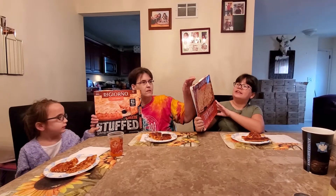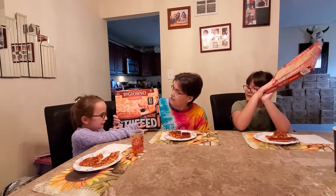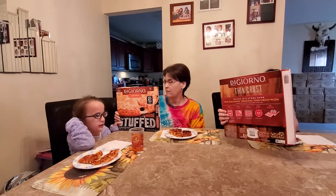Hi everyone, welcome back to Sophia and Olivia's PlayZone. Today we are going to be trying out DiGiorno 4 cheese thin crust original pizza and DiGiorno 5 cheese stuffed crust pizza. There's two and a half feet of cheese in the crust, and there are simple cooking directions on the back. This is 100% real cheese it says. So which one are we going to try first?